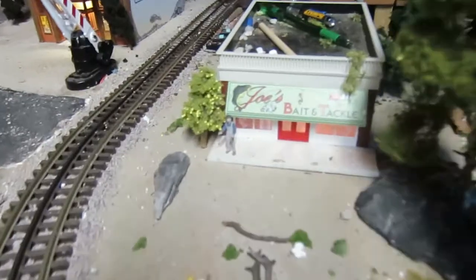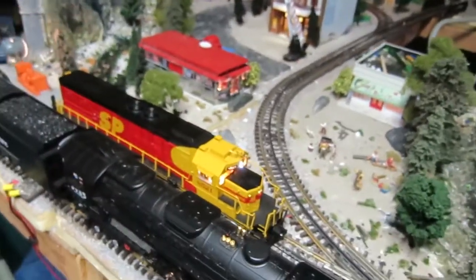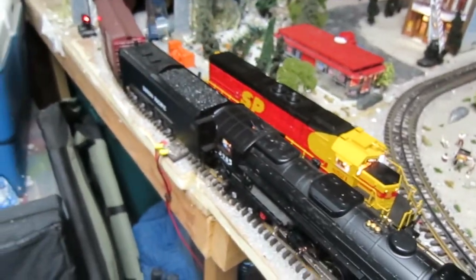Oh, that's where I put the other guy. He's a brakeman but I put him in front of the bait and tackle shop. So let's fire this guy up here.